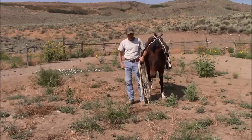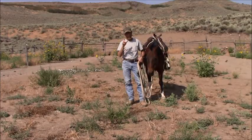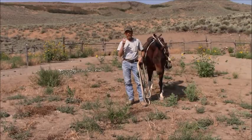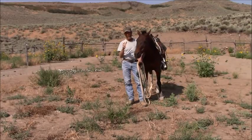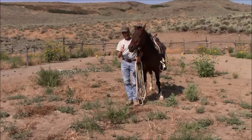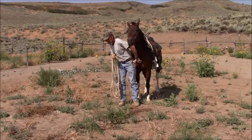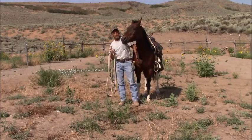The bitless bridle — there are so many different varieties of that right now, and to be honest with you, I've never even had one in my hands. And just like I said about horse people wanting to jump on something new...